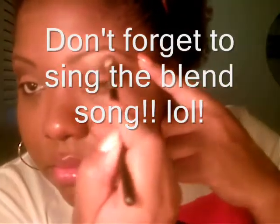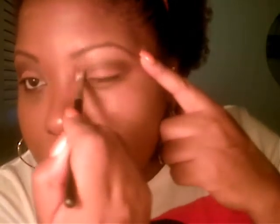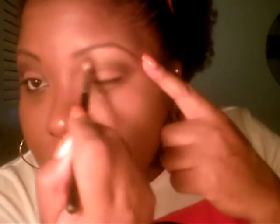Now we're going to take a blending brush — I'm going to use a Maxis 17 brush — and we're going to blend away. And there you have it! You can apply your eyeliner, whatever color you want, and your mascara of course, and then your look is completed.